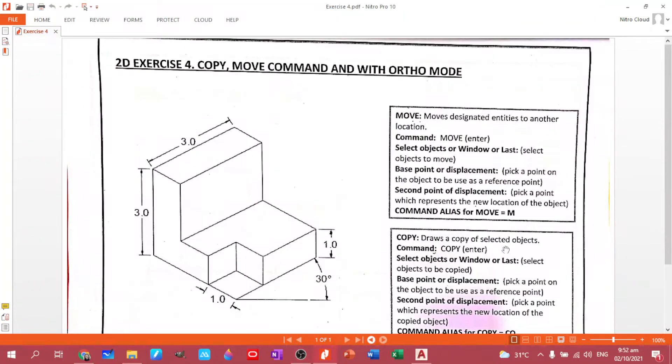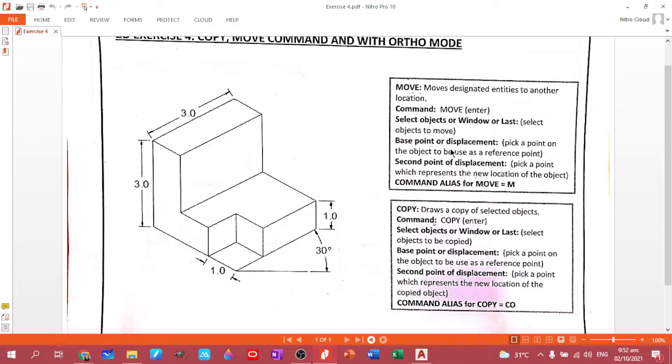We are down to plate number four. At this point we will be mastering the copy-move command with ortho mode. Since we did ortho mode in plate number three, this time I will be turning it on and off so you can see the difference and the advantages of ortho mode, especially when creating figures with straight lines.